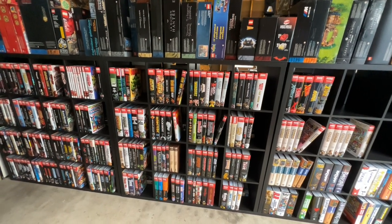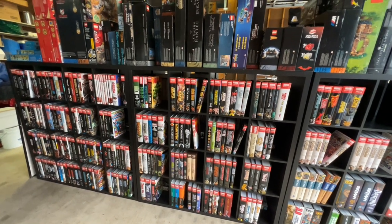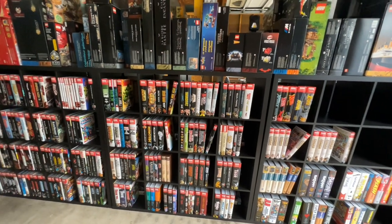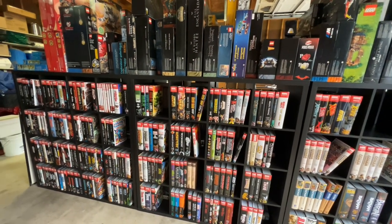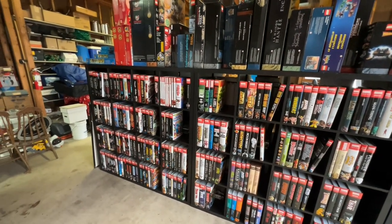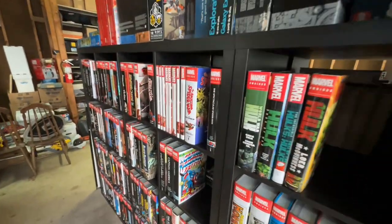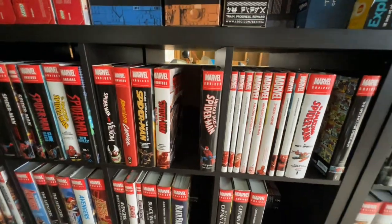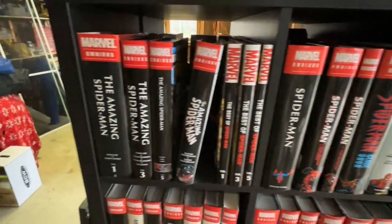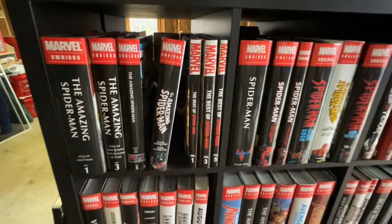We'll get to hardcovers and trades in another video. Most of that stuff is actually in my house in a library we have there — quite a few rooms are locked up in the house where we carry most of that and other collections. This is my extensive library here, and this isn't my Masterworks either, just to clarify. A lot of this Spider-Man stuff is just stuff that's not necessarily the easiest thing to pick up and read.